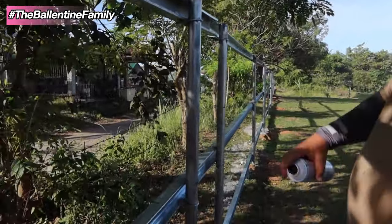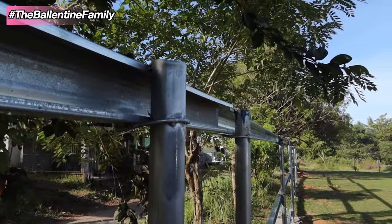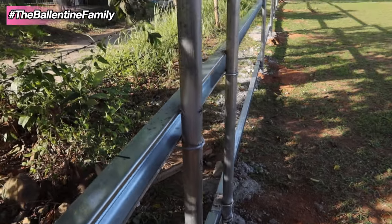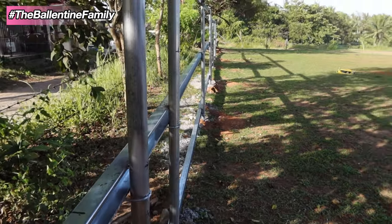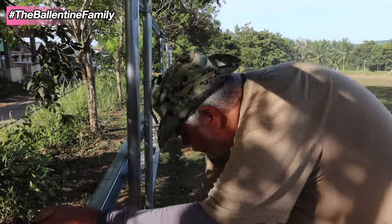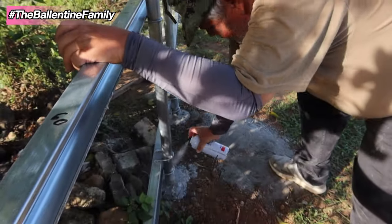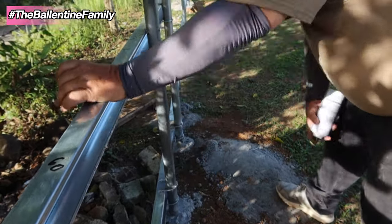We're spray painting where we welded. Anywhere you weld causes oxidization and burns off the galvanized, so we're just trying to prevent any rust. You've got to protect against rust for everything. All we're doing is spray painting the places where we welded, just to cover up the weld spots so they don't rust. Anyplace we struck an arc, it burnt the galvanized. Just a little preventive maintenance.